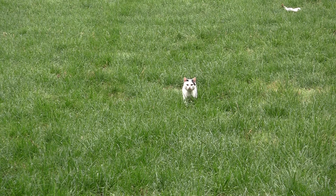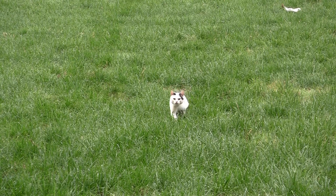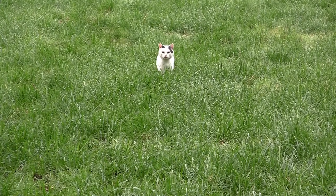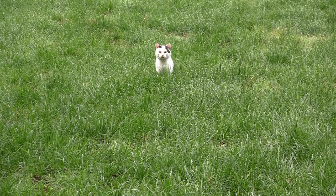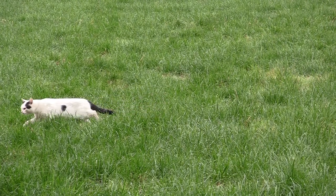He even started stalking in towards the hide, thinking to himself he didn't know what that was but he was going to have it for breakfast. Whether it was because I moved the camera, he stalled, and no matter how much squeaking I did he didn't want to come any closer. So I upped the tone a little, and it had the total opposite effect — he just dandered off.